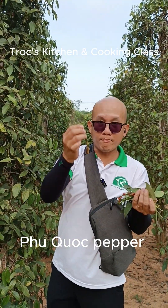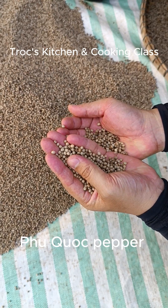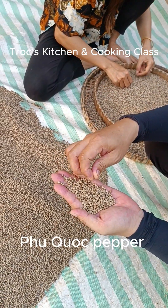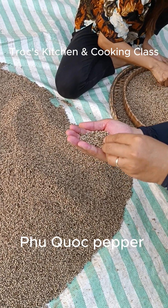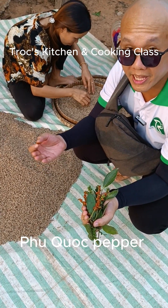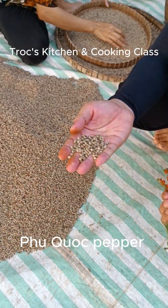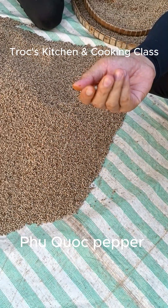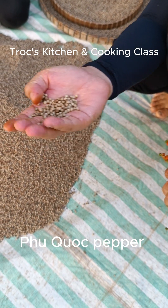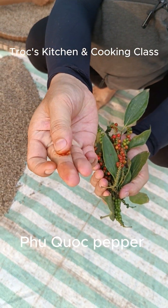In our kitchen and cooking class, we use red pepper and white peppercorns. We don't use white pepper too much — normally it's for white sauce or fried rice. Remember: the more white the color of the white pepper, the more chemical they use. When the red pepper is soaked in water, they wait for the skins to come up, then take the white peppercorn inside. Nowadays they use a machine. The natural color of white peppercorns is not so white — it's a little brownish. So white peppercorns come from red pepper — take out the skin and they become white peppercorns inside.